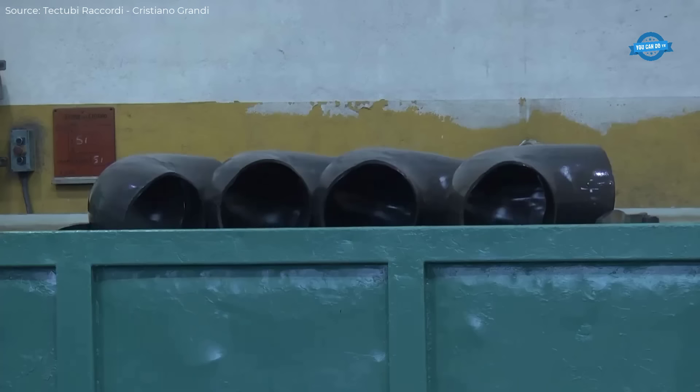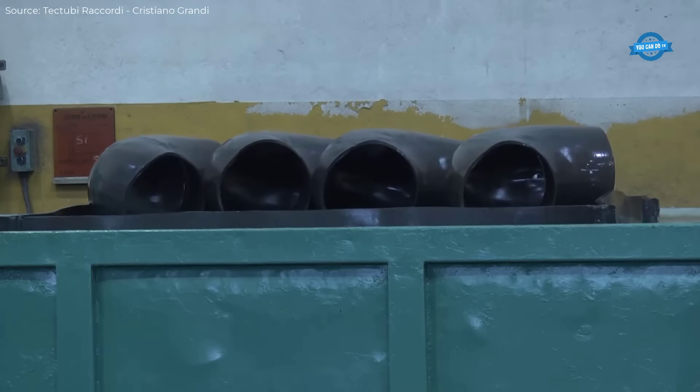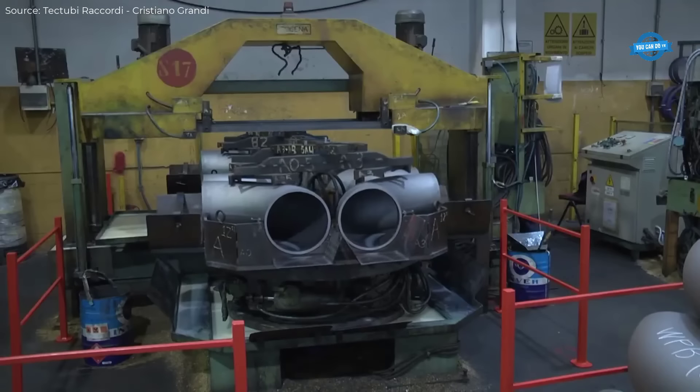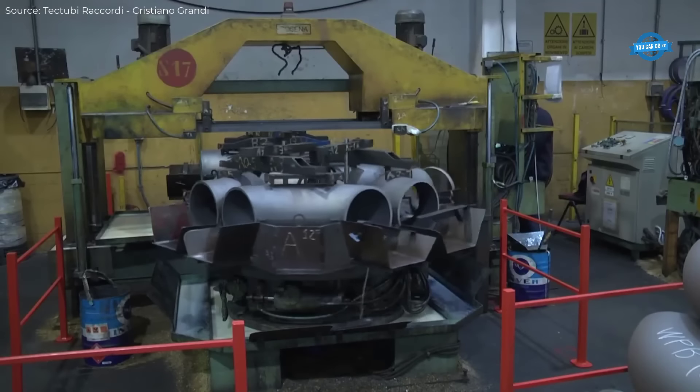The induction bending process uses electromagnetic induction to heat the material, typically up to 850 degrees Celsius, enabling it to be shaped with minimal stress and distortion.